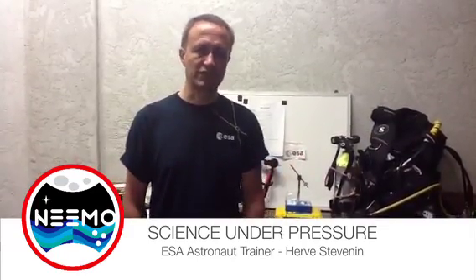Hello and welcome to Science Under Pressure. My name is Herdé Stévenin. I work at the European Space Agency and I'm here in Key Largo in Florida to support the NASA NEEMO 16 Aquanaut crew as Capcom and working time. But I also would like to do for you guys a short demonstration.